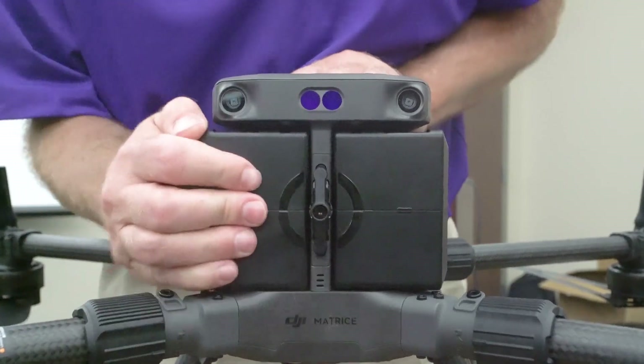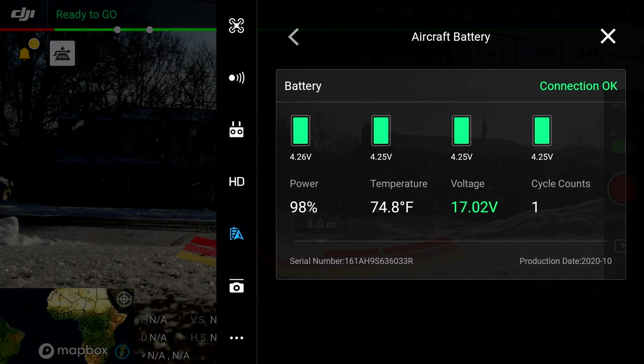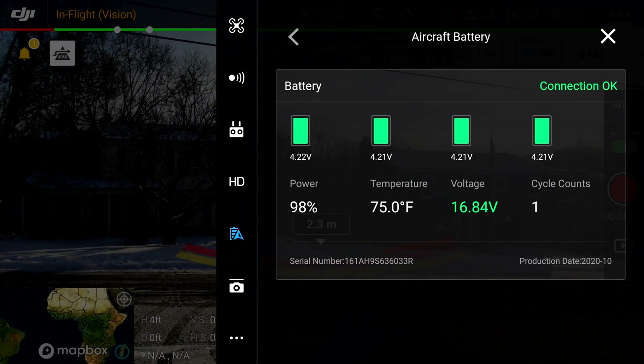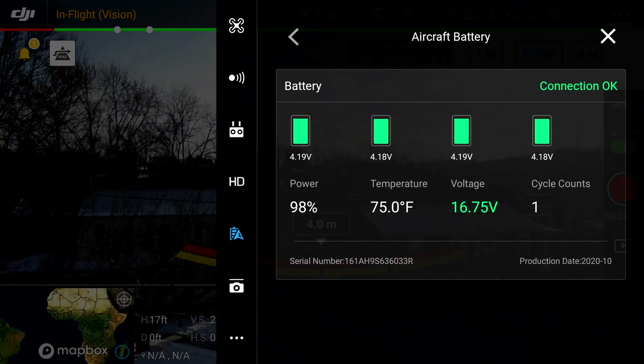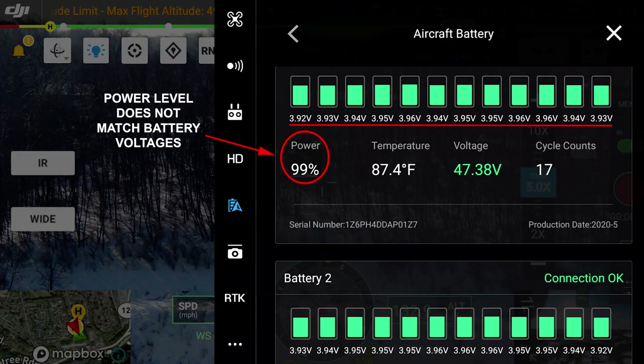The first thing I recommend is, as you power the aircraft up, go into the battery submenu setting and check your individual cell voltages for each battery. If you have two batteries, you can see both sets and every cell for each one. At fully charged, we should be looking at approximately 4.3 volts. Once we're starting to see lower values, that's an indication that either the battery is completely degraded and there's no bringing it back, or we might need to do what we call a reset.